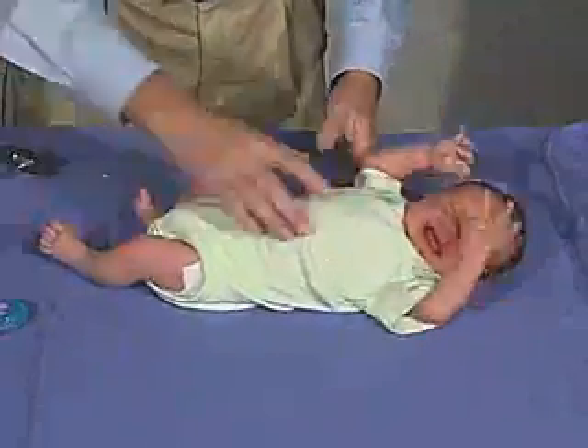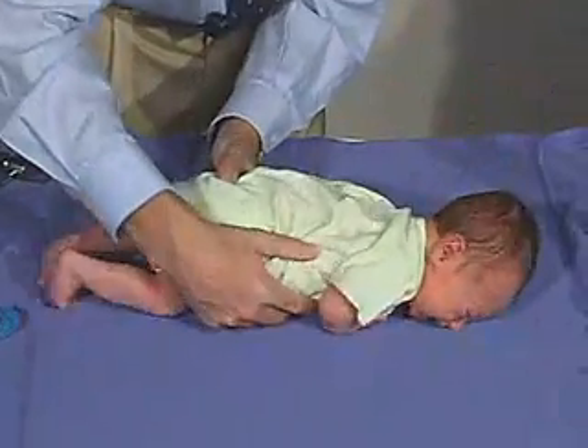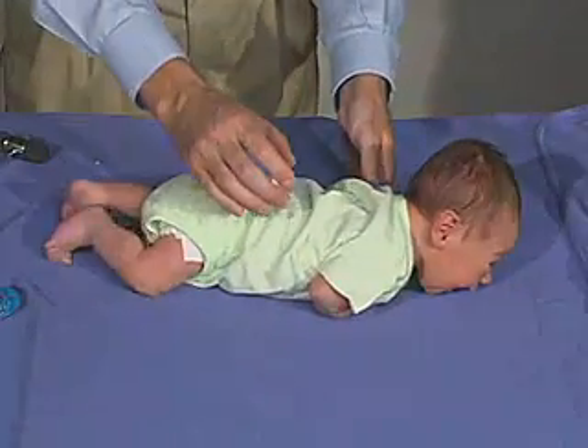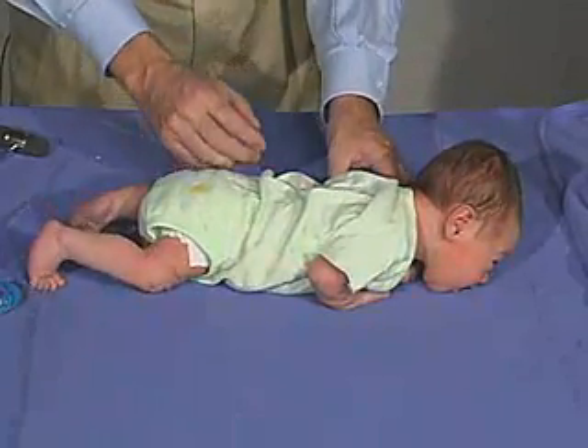What we're going to do now is just put the baby in the prone position and see how he does. You can see that he's moving his head from side to side and bringing his head up, so that reflects good tone here in the head and the neck.